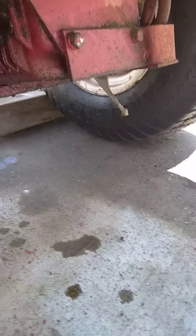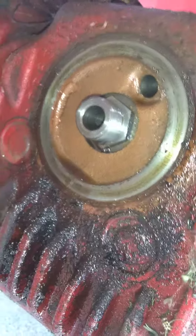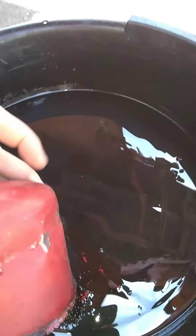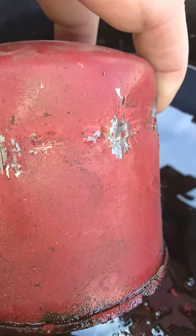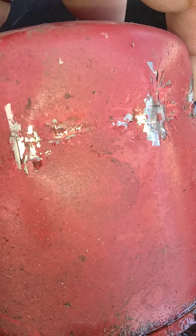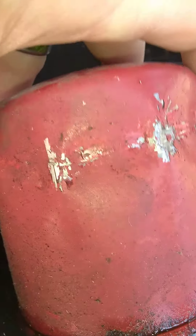I thought I'd share my findings on the oil filter on the D-160. I took the filter off, and either this oil filter is a replacement or it's original to this machine, because plain as day is the old Wheelhorse symbol. I don't know if you can see the wheel or not.